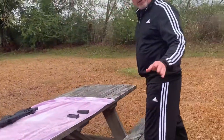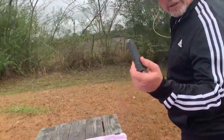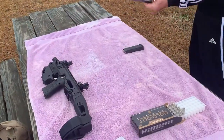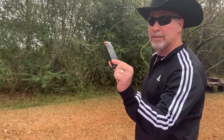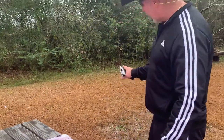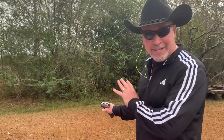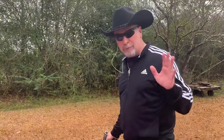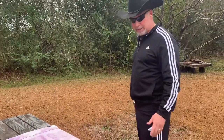Comes with the single stack 10-round magazine. But you could also buy aftermarket double-stack magazines, and this one holds 15. Like all Glocks, this thing's never going to malfunction. And right from the factory, it's accurate for any kind of self-defense distance shooting.